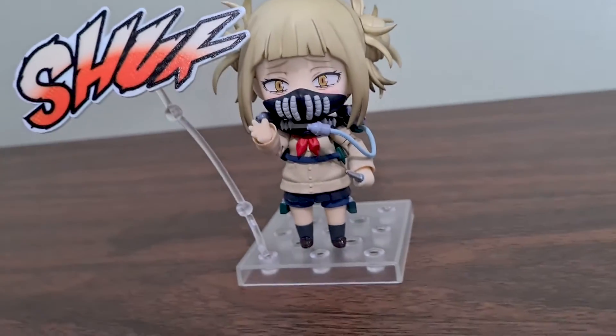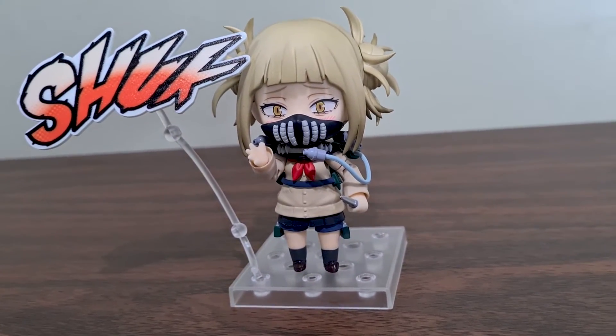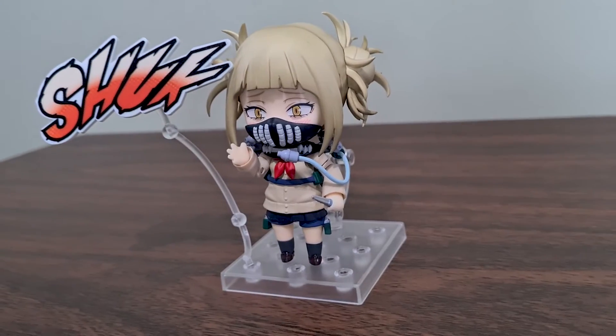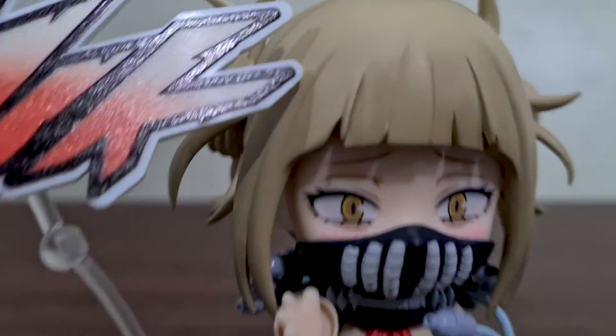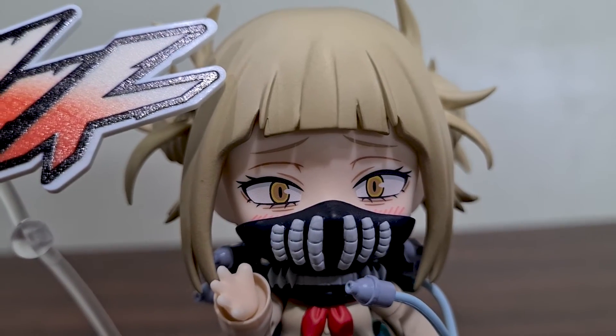Himiko's quirk is to transform into someone else, and I would have wanted to see a bit of creativity on how Goodsmile would incorporate her quirk into the Nendoroid, but I really don't have any idea how to do that off the top of my head.